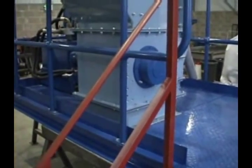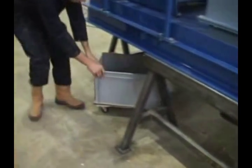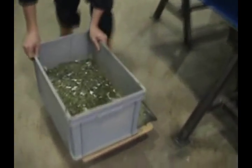We'll start the machine up and prepare ourselves to process it. We've removed the bin, and as you can see, compared to the previous test, we now have significantly smaller fragments.